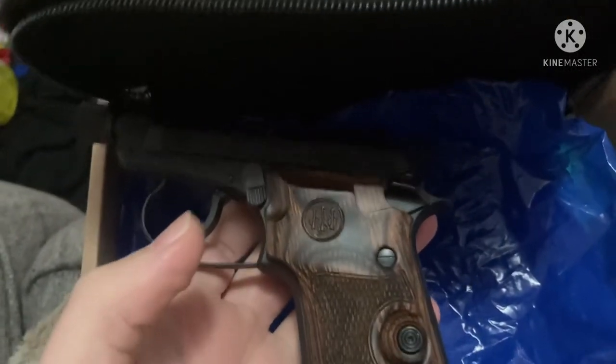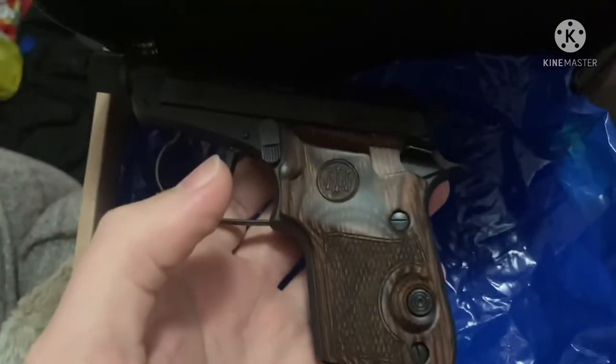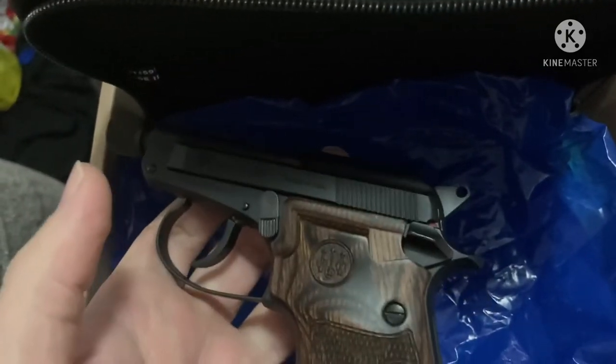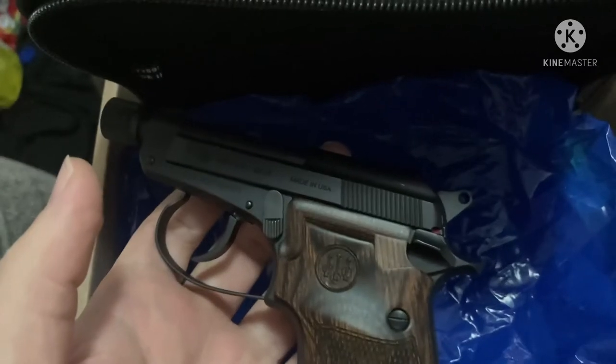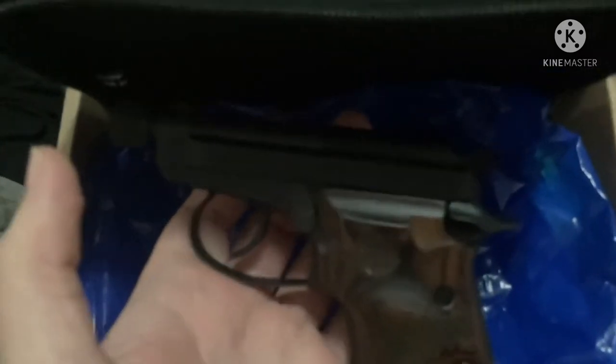Brand new from the factory that way. Got it from Buds. They said they would take the return, which is great — good company. I've bought a lot of stuff from them over the years. A lot of people badmouth them but I've never had an issue. They've always stood behind their products, but Beretta, come on, step up your game.